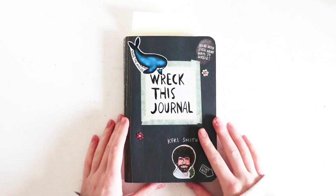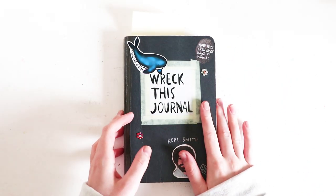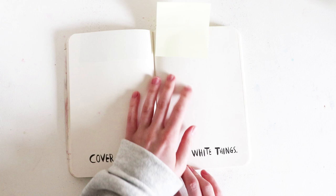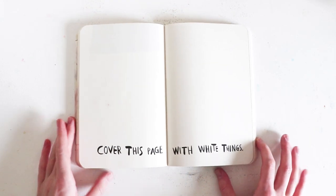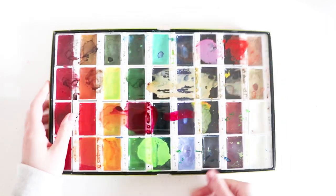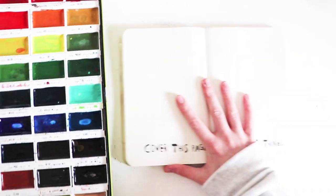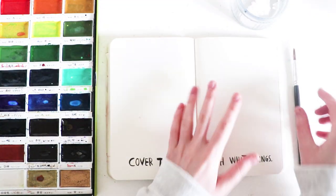Hey guys, welcome back to another video! Today I've decided to record myself drawing in my breakfast journal. I've already picked out a page to do — I'm going to cover this page with white things, and I have an idea for it. I'll be using my Kuretake watercolours for this; I would highly recommend this set. Not sponsored, but I love them so much.